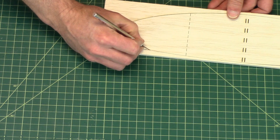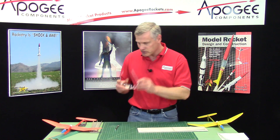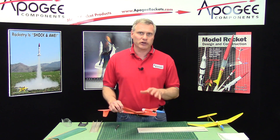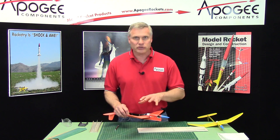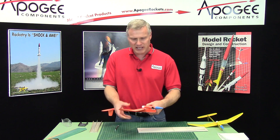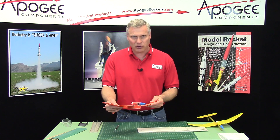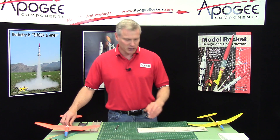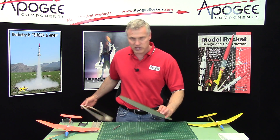You're probably wondering why I use such thick wood here. The reason is because this can take a C6 motor, and a C6 motor is a lot of thrust. I've seen a lot of rocket gliders tear themselves apart — shred the wing because the wing was too thin. So I wanted it nice and beefy so that it's strong, so that the wing doesn't flex at all on boost when it goes really fast — over 100 miles an hour on takeoff. I didn't want it to shred, so that's why there's a nice thick wing here.